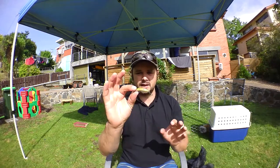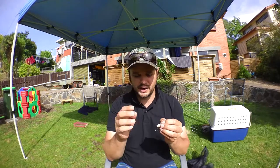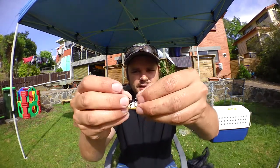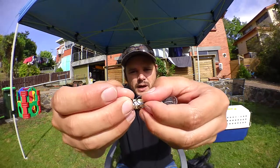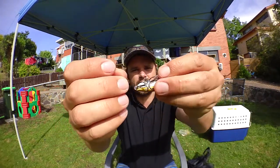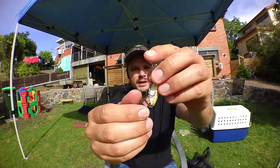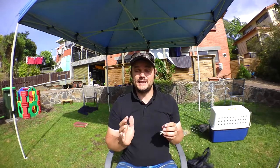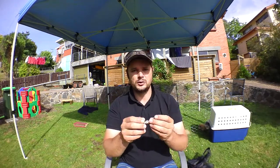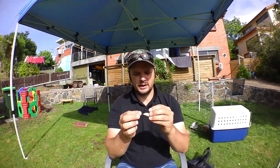The only thing I don't like about the lure is the hooks — as you can see here, they just hook up on each other. That's a bit unfortunate, because you've done a big cast, a fish hits your lure, and it hasn't hooked up because of that. That's the one thing I don't like about it.